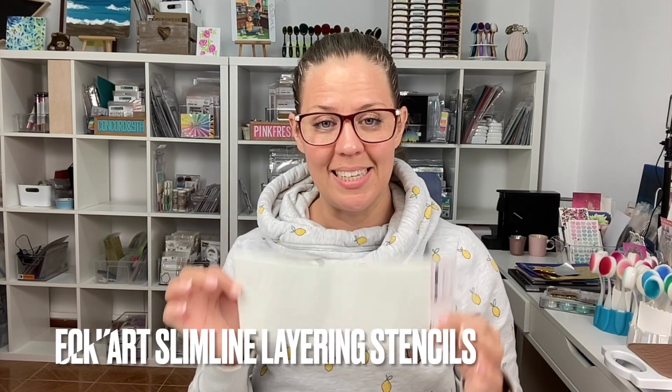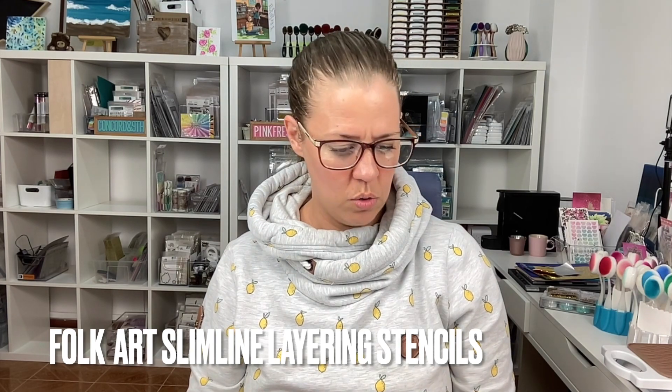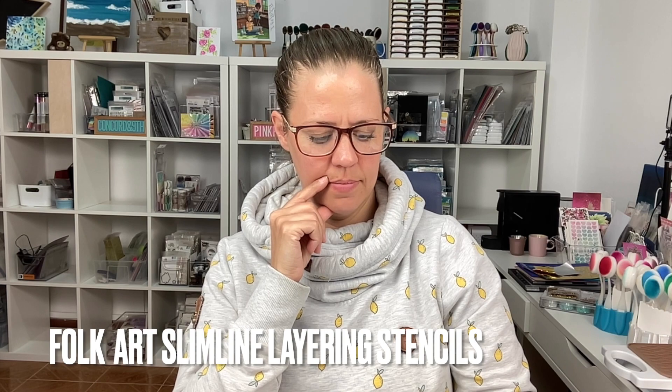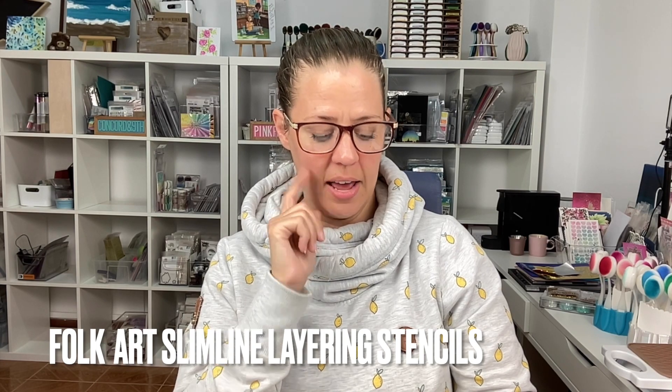We also have Folk Art slimline layering stencils. I think there is a coordinating stamp set, but I don't have that one, so I think this is going to be on the back burner for now. It is really, really fun — I can see this being used in proper folk art colours. That would be nice.